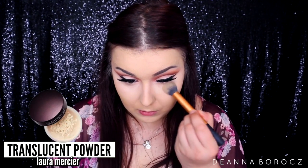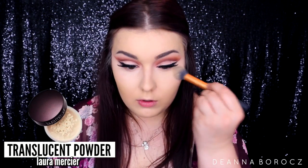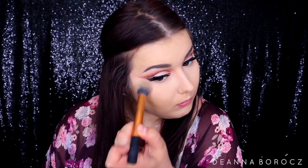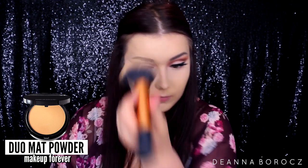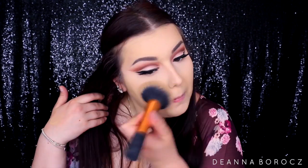To make sure my concealer doesn't crease, I'm taking a Real Techniques brush with Laura Mercier Translucent Powder and patting it underneath my eyes — applying a pretty heavy amount then sweeping away the excess. Because I'm super oily, I also set the rest of my face with Make Up For Ever Duo Mat Powder in shade 202 using my Real Techniques big powder brush, patting it all over for maximum coverage.